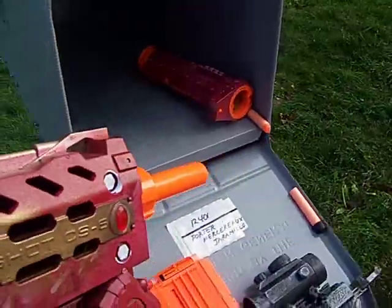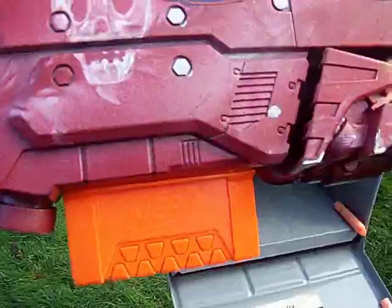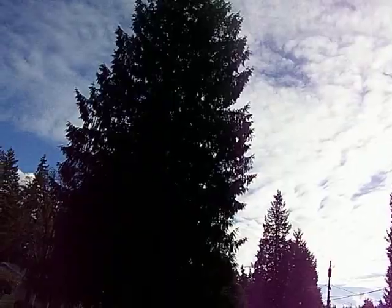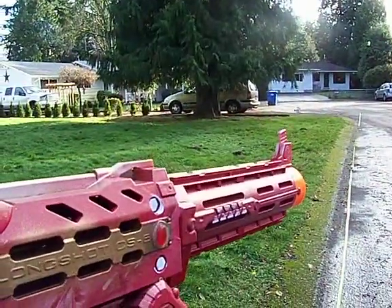Okay, first we're going to do a shot with the barrel on. I mod these and I sell them on eBay and stuff. I just got a request for a test fire — see how far it shoots. All right, here we go. First shot with the suppressor on.